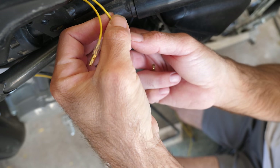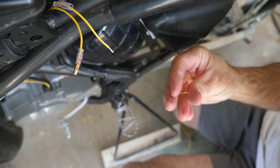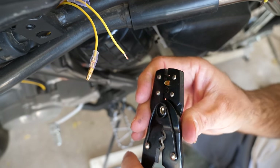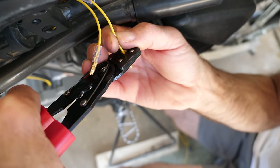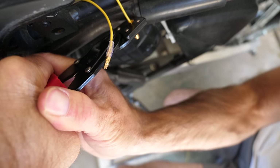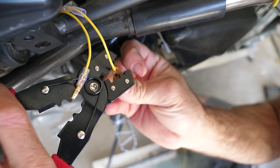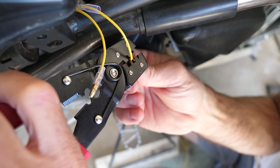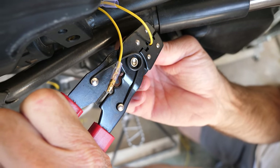Looking at this after editing: it might have been a better idea to use female terminals on both alternator wires. The insulator on those terminals covers up the conductor even when the wires are unplugged — it's the same reason why electrical outlets in your house don't have metal prongs sticking out of them. No outies, only innies. Can you imagine if plugs were like that? Don't get too close to the wall, especially if you're wet and naked.